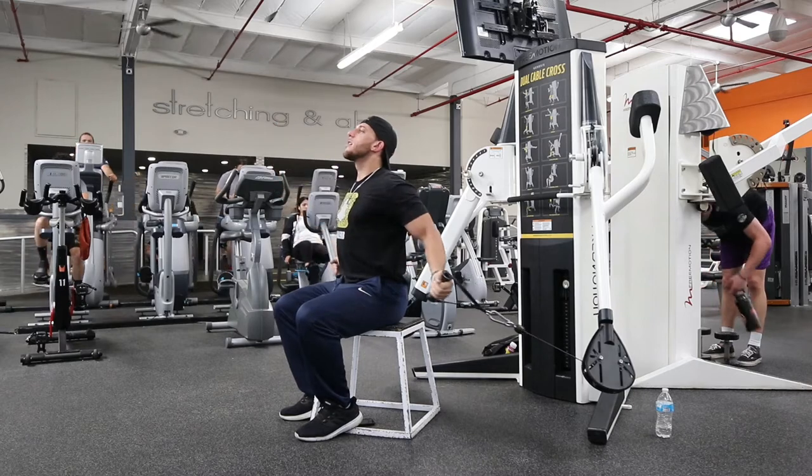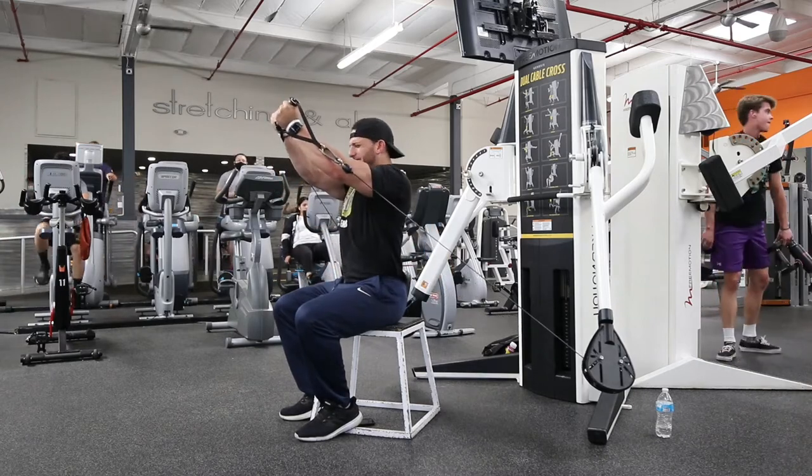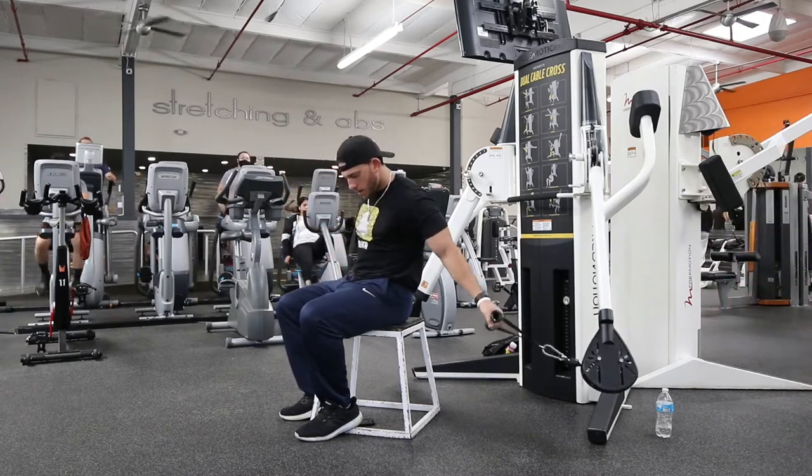This is one of my favorite chest movements. I wanted to make this video just in case you guys wanted to try other flies out.